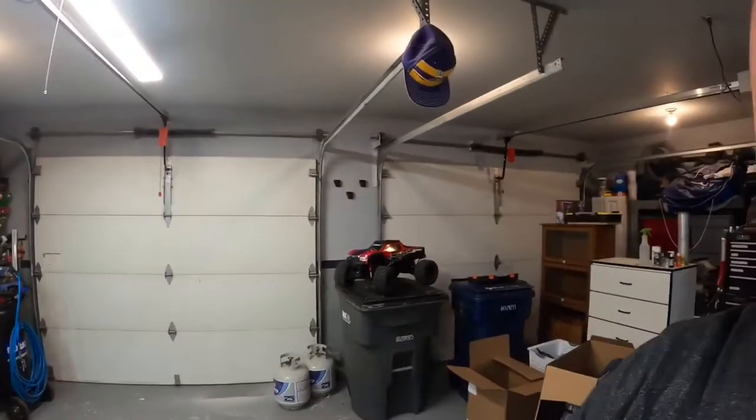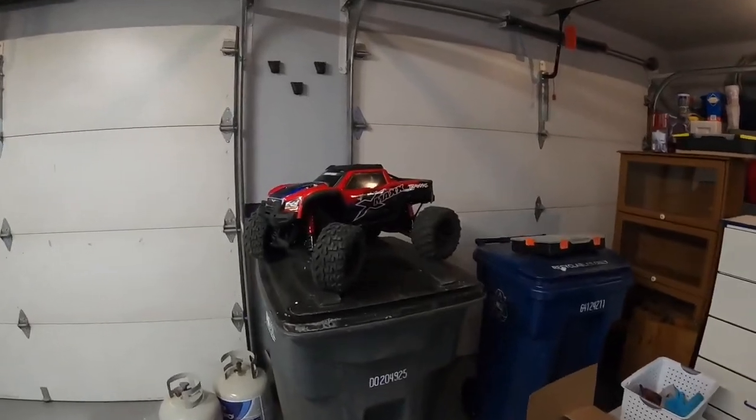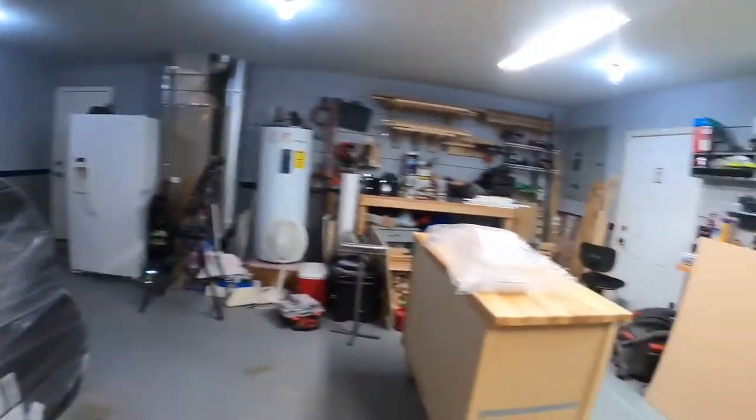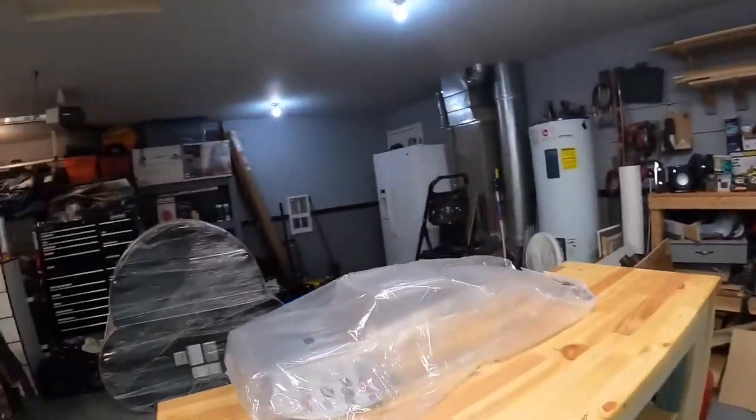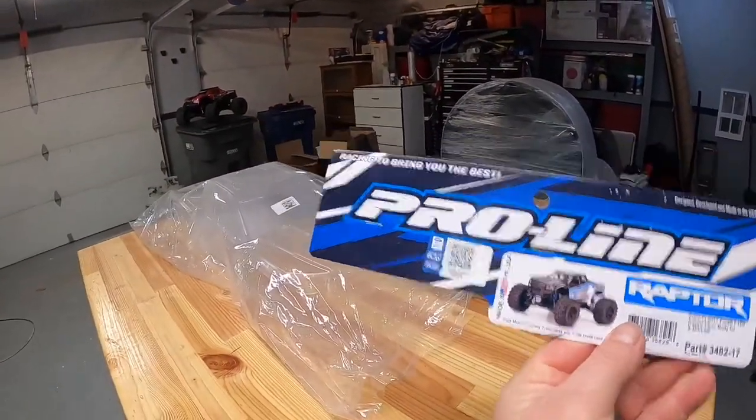Hi, Bob Harvey the DIY guy here with you again. Since I got the X-Maxx I decided I really enjoy doing fresh bodies for them, so I went out and got a Proline Raptor body for it.